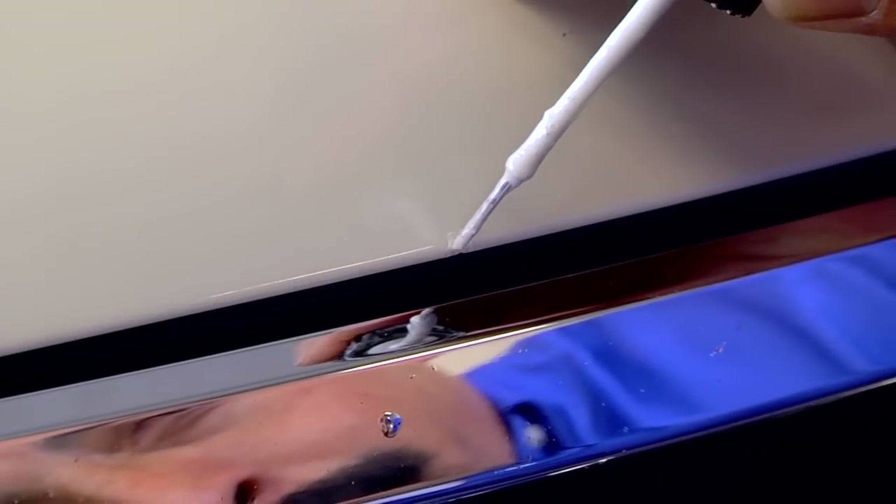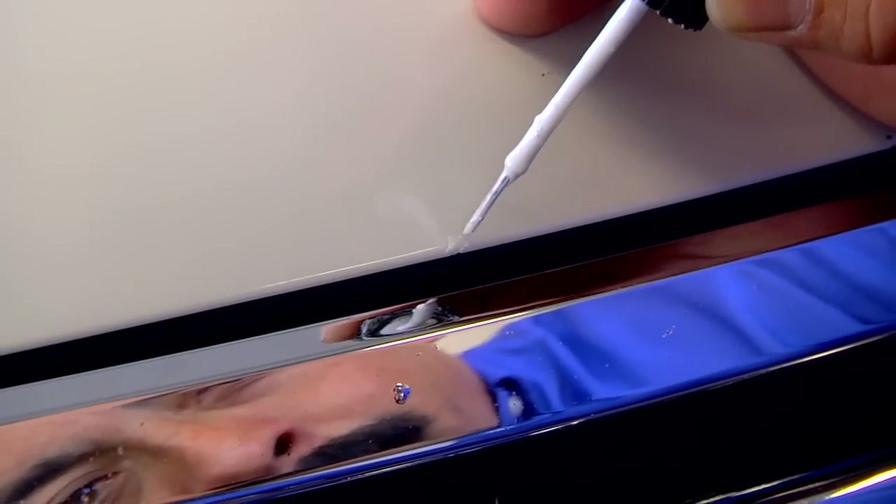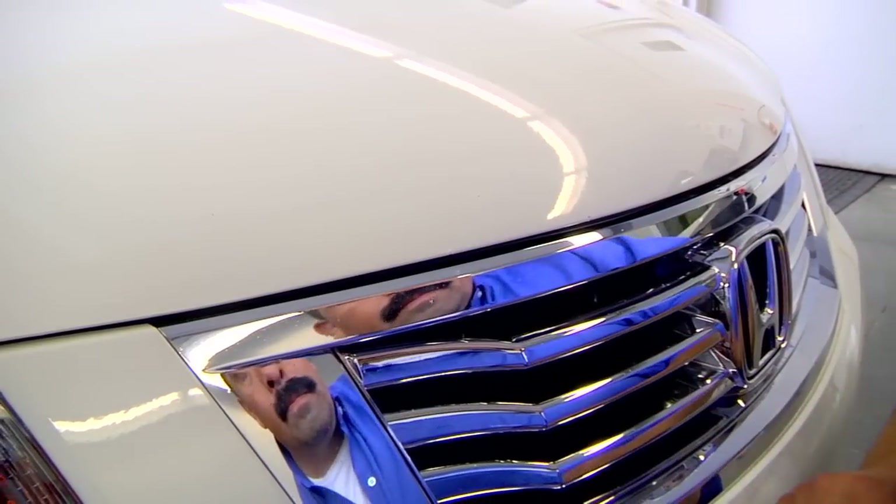After you're finished applying the paint, let the area dry off for a few minutes. Make sure not to use any soap or water on the area for about a week.